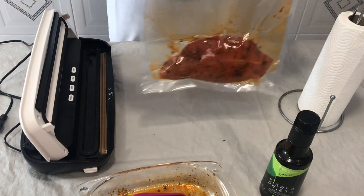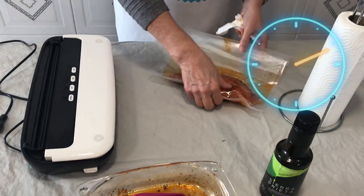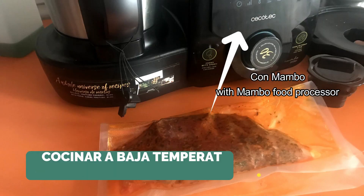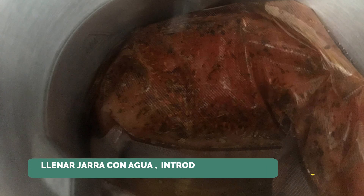Bueno, pues, aquí se ha quedado. Y luego ya la dejaremos dos días allí dentro marinando.